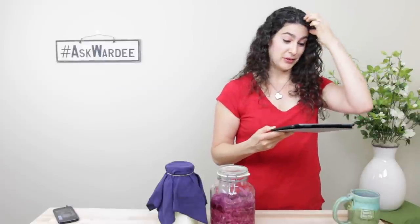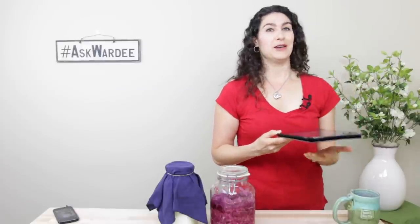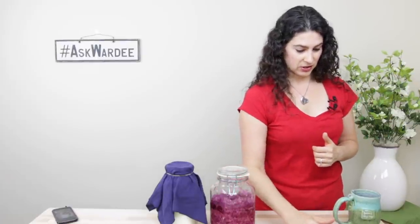Thank you so much Lori and God bless you as well. My rule on spacing apart ferments is the five-foot rule. Four is close. So yes, you do need to keep your different types of ferments four to five feet apart. This avoids cross-contamination.